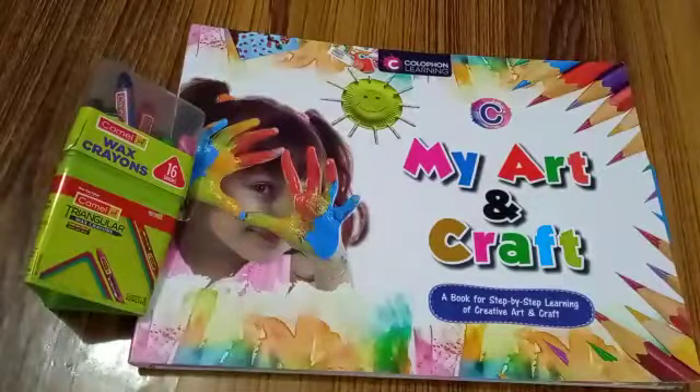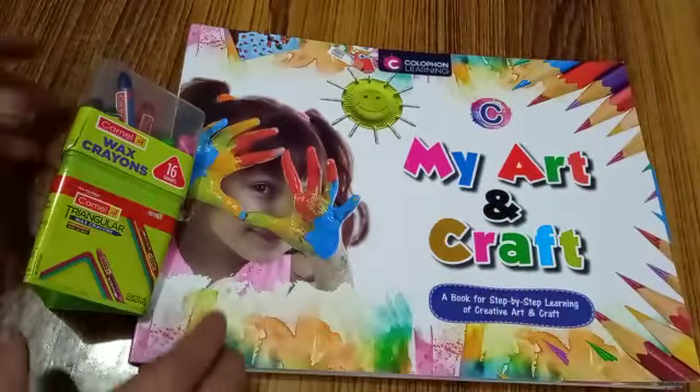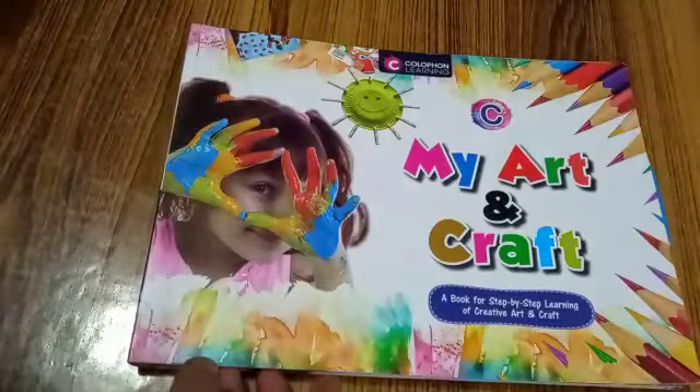Good morning kids. It's art time. Take out your art book, My Art and Craft, and get ready with your crayons, pencil and eraser. Open page number 6.